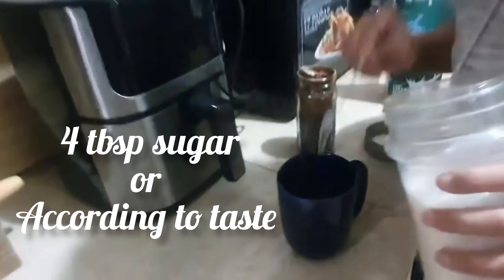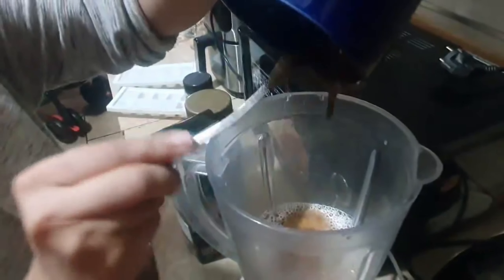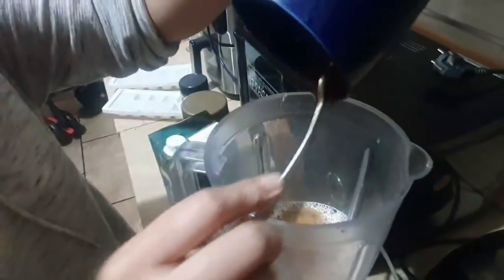After that we will need a grinder. We will mix the coffee in the grinder, then we will take 3 cups of milk. This taste is the best. After that you will grind it.